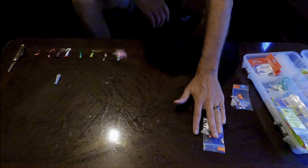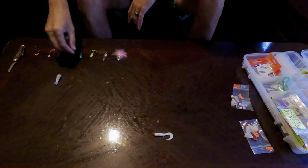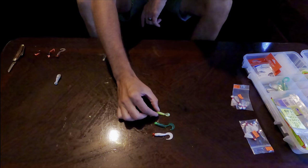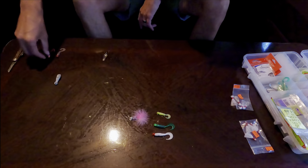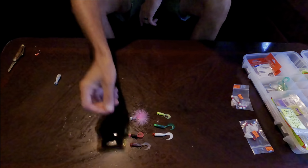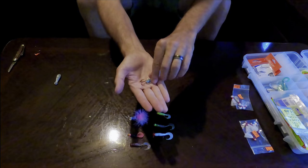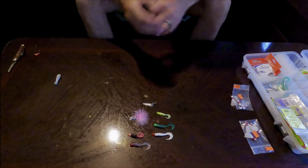Sometimes they don't want the feather jigs. Sometimes I do better with something like a curly tail. I've got different colors — white, green, chartreuse. You'll notice some are bigger: the 1/16-ounce and the eighth-ounce versions. I even have some funky colors. Sometimes I'll put a spoon at the end of it — sometimes they really like to hit a spoon. I normally have a few different sizes of spoons, but that is what I use.